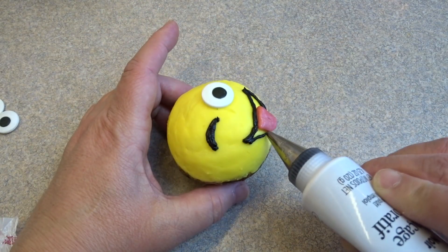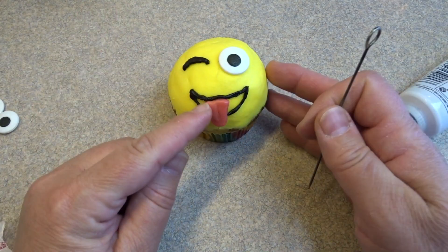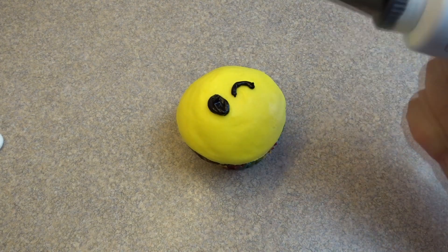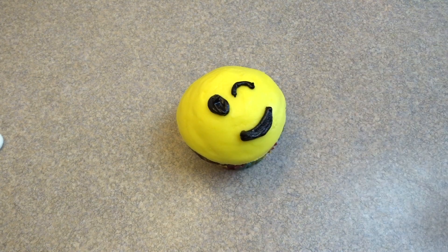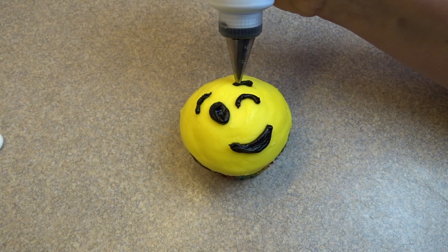If your lines aren't perfect and you need to move them a little bit, use a toothpick or a little metal skewer to push things into place. I also did the regular happy winky face with just black frosting — you don't need to add any candies, just black frosting and you can do a really good job. I decided to add some eyebrows too, because a lot of the emojis now have eyebrows.